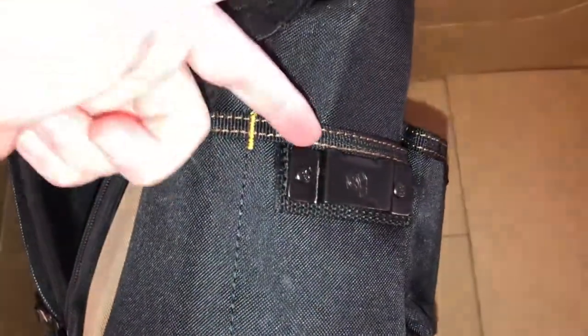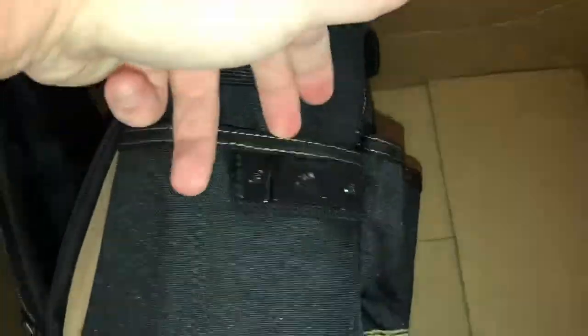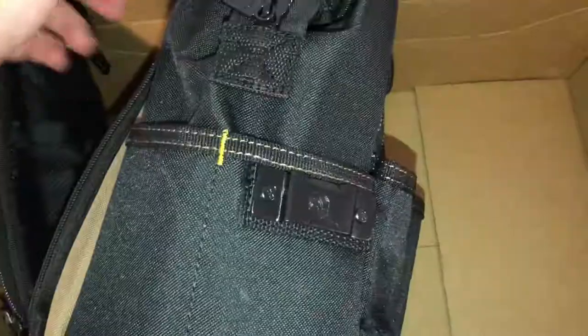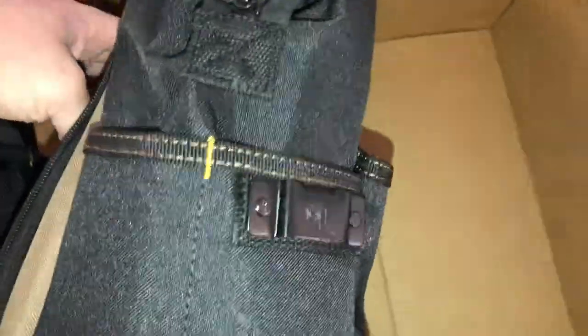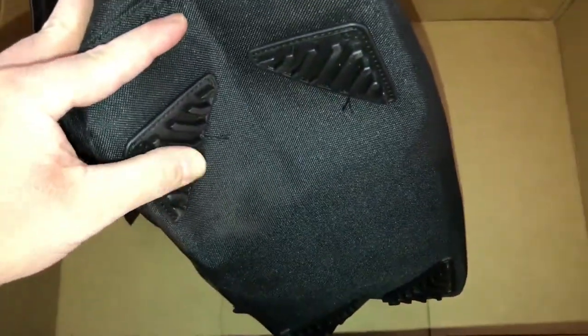Over here, the nice thing is it does have a tape measure clip. It's got another couple pockets on the side where you could put pencils, pens, or something similar. On the bottom it's got four nice rubberized feet, which are pretty rugged.